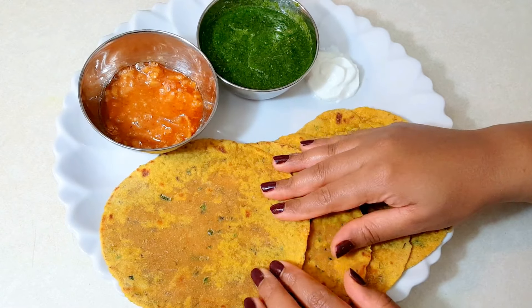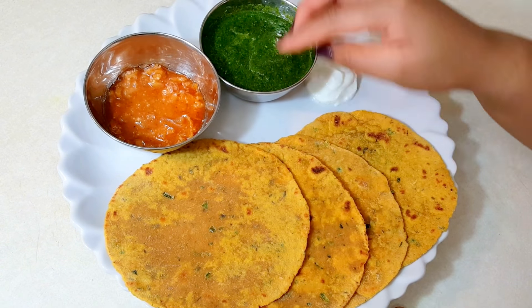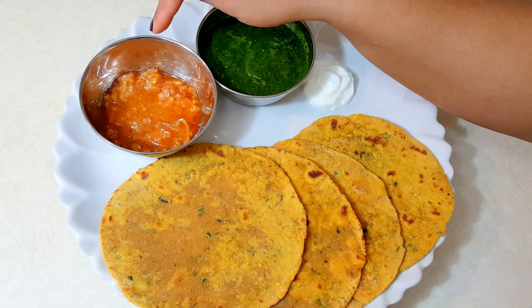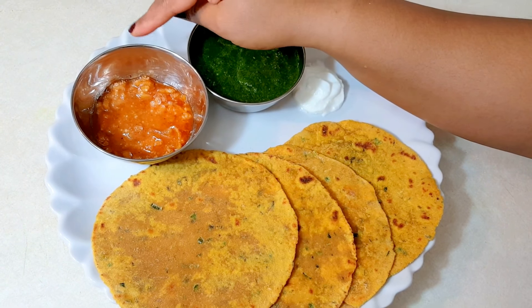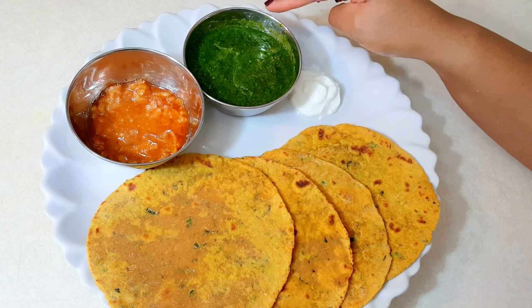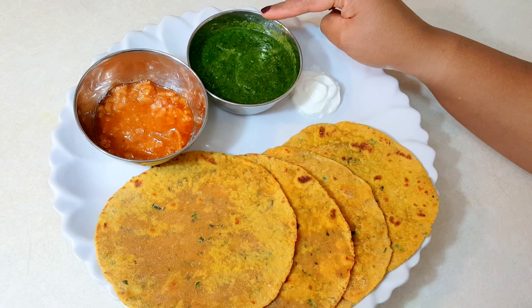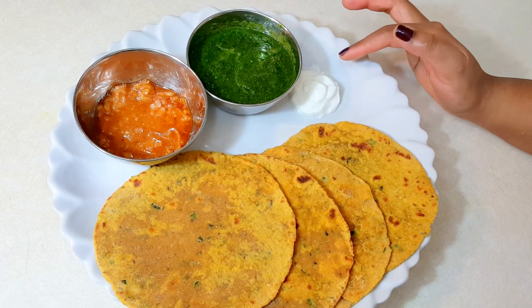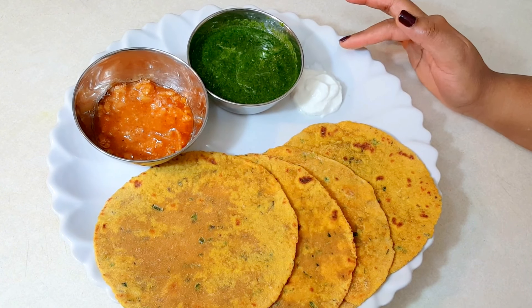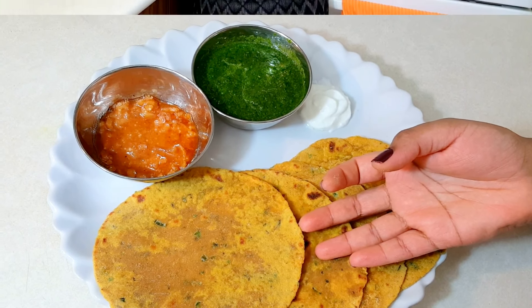Both surfaces have cooked very well, so all the theplas are done and ready to be served. With the measurements I showed you, you can make 8 theplas. Traditionally they are served with chundo — that's a Gujarati style sweet mango pickle — or you can serve them with any of your favorite chutneys. Here I have made some coriander and chili chutney, or you may serve it with tamarind chutney, tomato ketchup, plain yogurt, or even with butter.